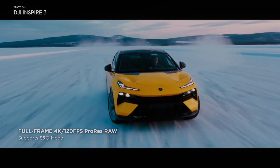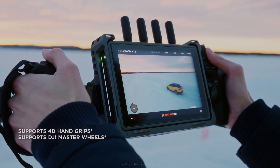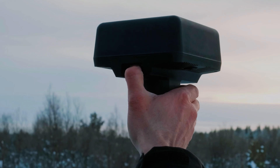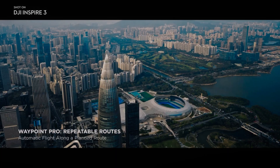The X9 camera is also capable of capturing HDR video, which provides even more detail and clarity in footage. This is achieved through the camera's advanced image processing technology, which produces more accurate colors and reduces noise in images.